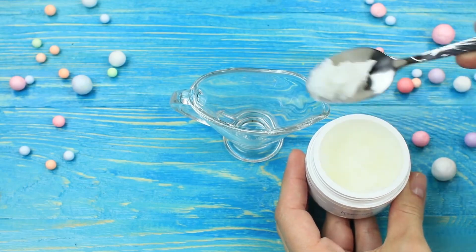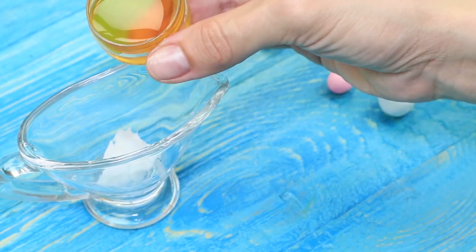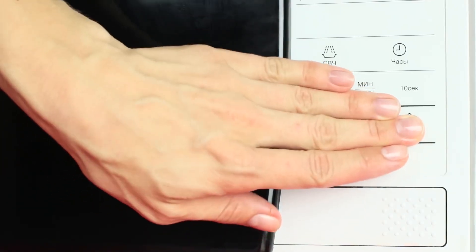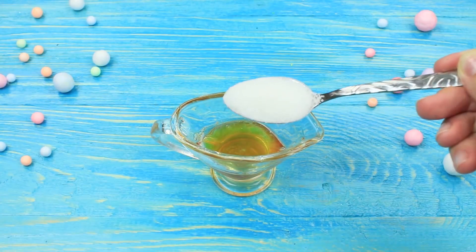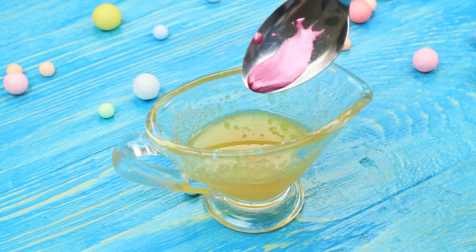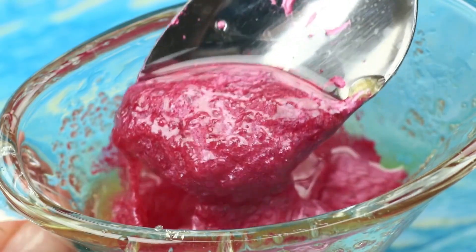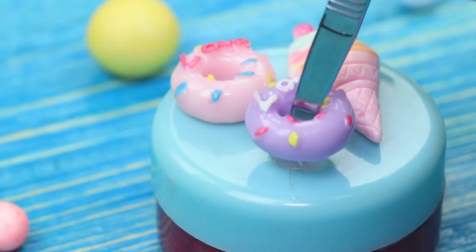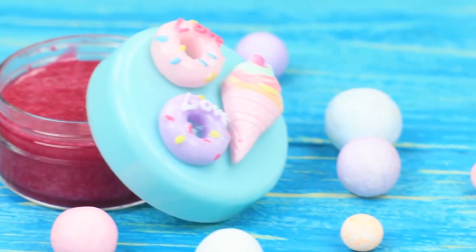Redhead keeps putting something into her mouth — it is lip scrub this time, and it's actually sweet! Mix coconut oil and honey, melt it in a microwave for 10 to 15 seconds, then add sugar so that the scrub turns thick. Put in a little pearl pink food coloring and put the scrub into a small pot. Decorate the top with plastic sweet embellishments. You will never get hungry with this lip scrub — it will keep your lips smooth and your mood cheerful.